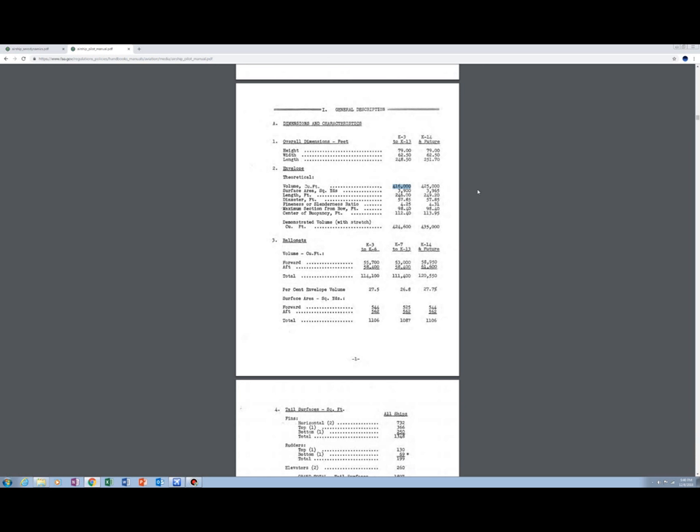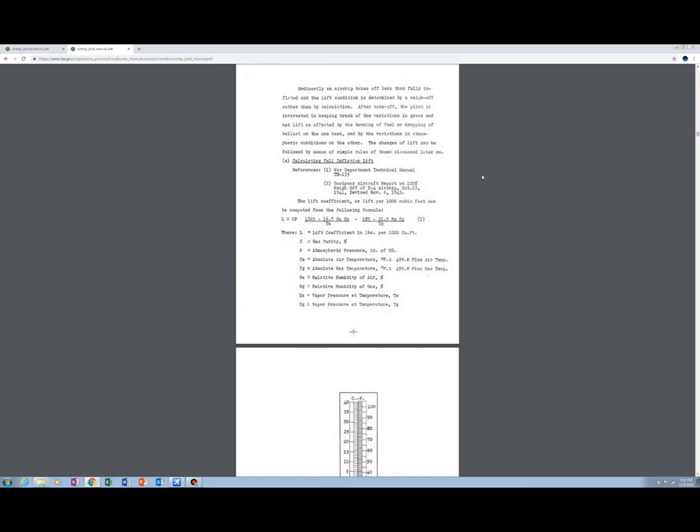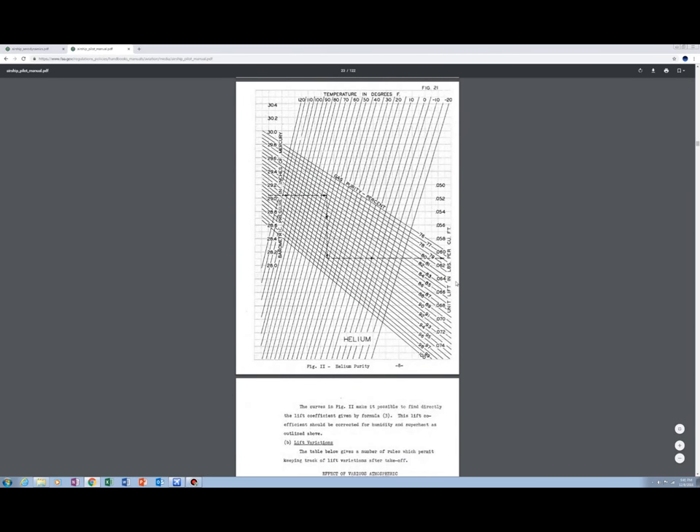The Macon has about 7,400,000 cubic feet, and the K-Type has about 400,000 — about 16 times less in volume, corresponding to about two and a half times smaller, with a length of 785 feet, roughly three times shorter. The weights, horsepower, and engines are all about a factor of four smaller. You can use formulas to calculate lift from helium and extrapolate the differences.